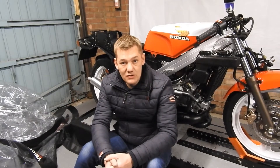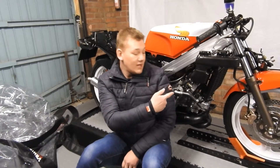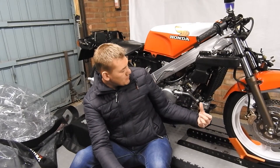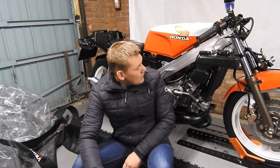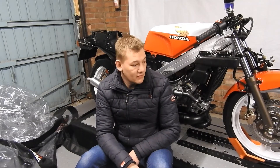Sorry guys, there wasn't a video last week — I was a bit busy with work, and also I got the radiator back so I knew I was going to get this video done to try and start it. As you can see, the radiator's in. All the correct clamps are on — some people stick jubilee clips on there, but it shouldn't have jubilee clips, it should have that style clip. It's got coolant in it, it's got gearbox oil in it. That's as far as I can go with it for now as far as trying to get it to run.